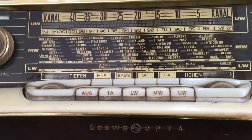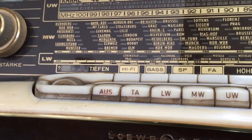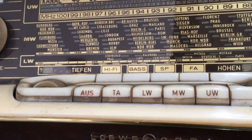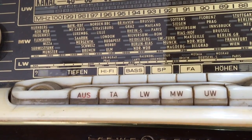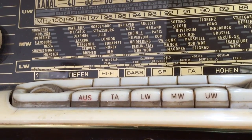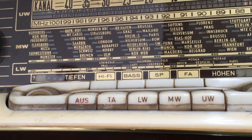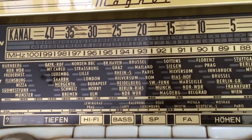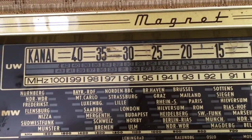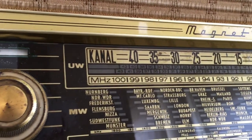This one comes with the pick-up input, or rather tape — I believe they call the TA the tape input. It has long-wave, medium-wave and FM, the UW. So again the UW, the FM as you can see over there goes from 88 to 100 MHz. This was pretty typical of the German radios at the time.